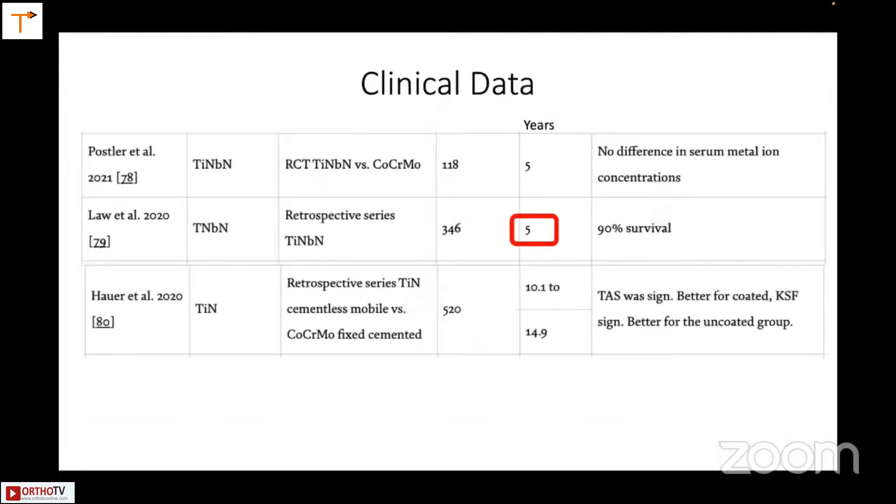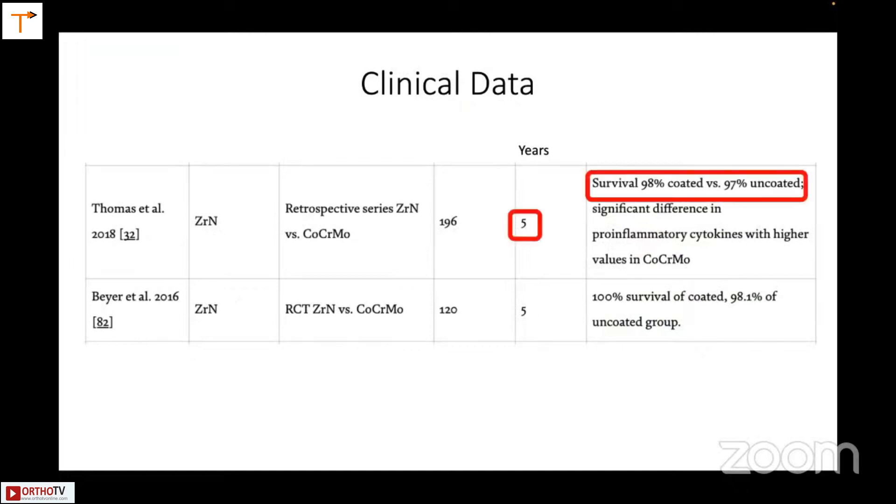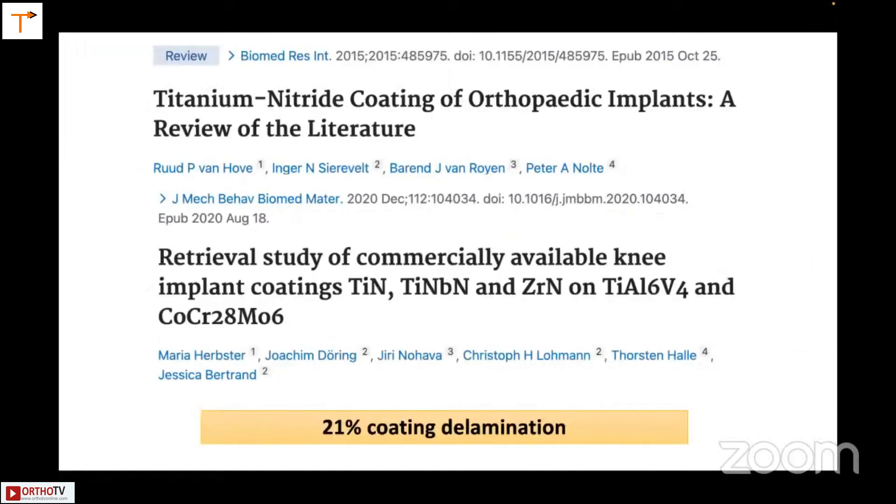The clinical data, presented in papers from the company, suggests 90% survival is very good. A similar layer was available in the Columbus knee, which is no longer available in India, and those seven layers likewise made it a highly useful knee. However, there have been papers reporting the coating coming off and wearing out, and 21% coating delamination made this a controversial implant at one point.